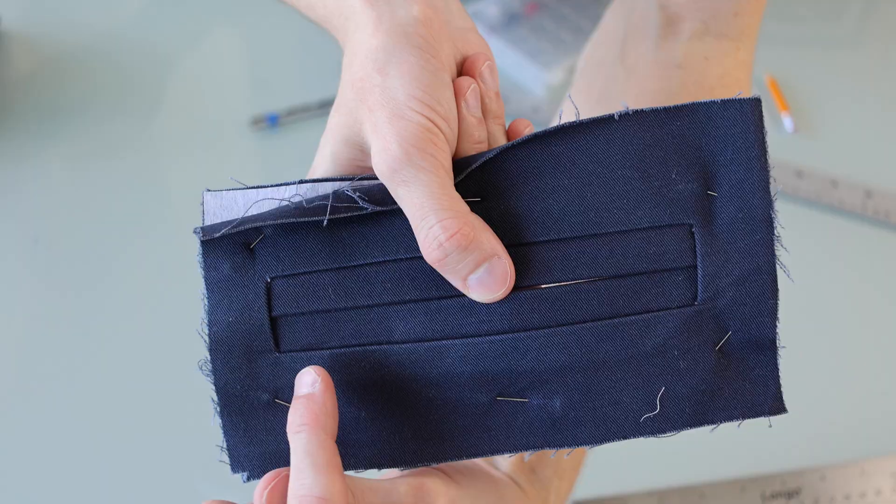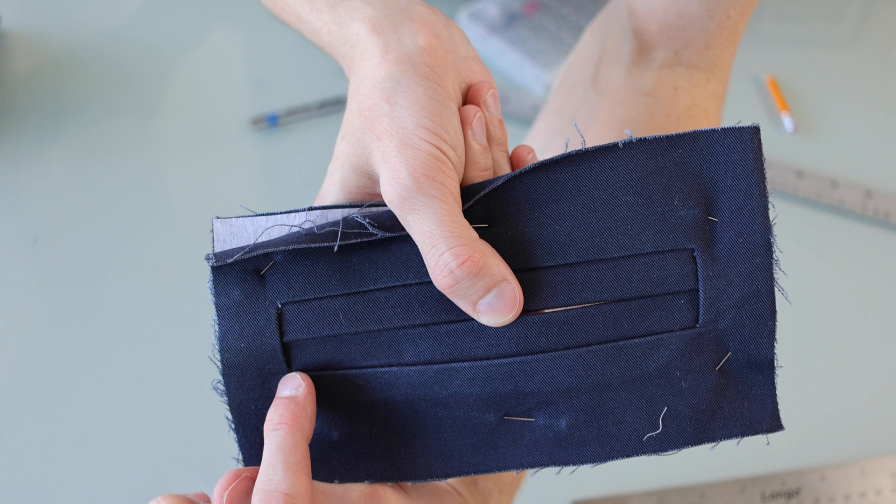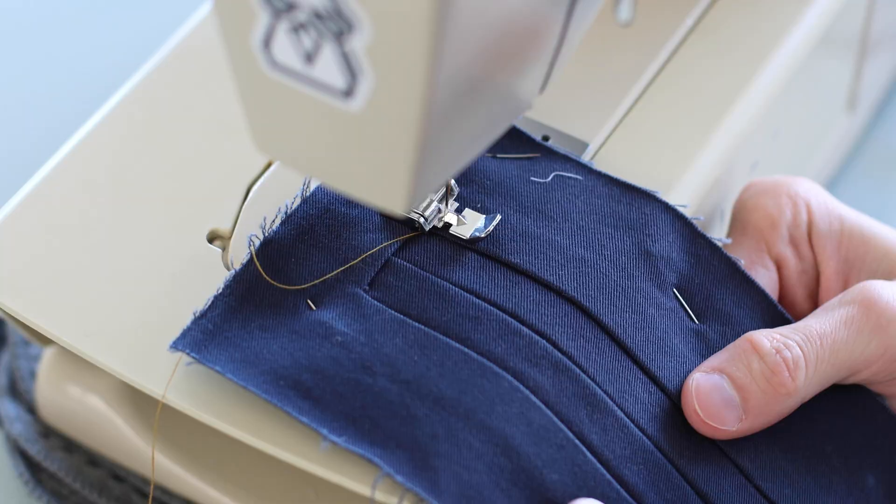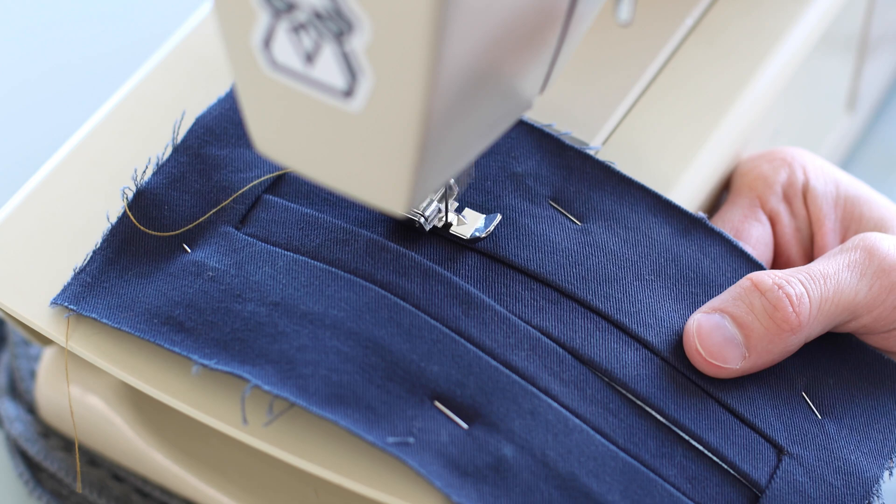Along the bottom here, very close to the edge, I'm going to run a seam from one side to the other to lock this bottom lip in place. I'm using a zipper foot with the open side, just so I can see and get a little bit closer to that edge.